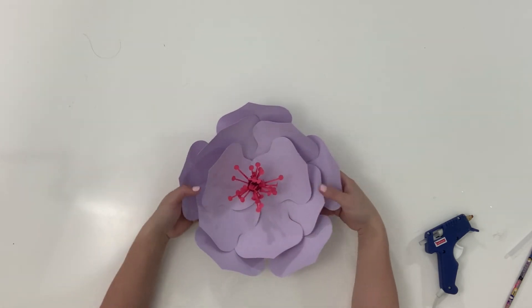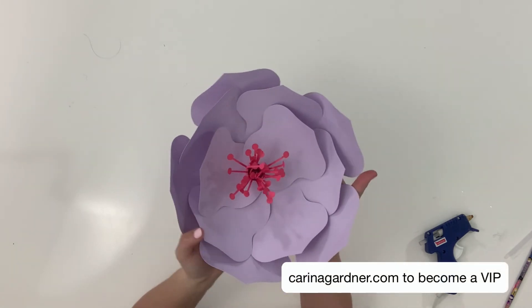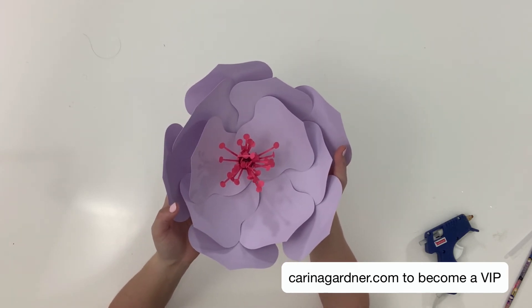Isn't that great? So pretty. If you're not part of my Silhouette VIP group, did you know you can join it for free at KarinaGardner.com?